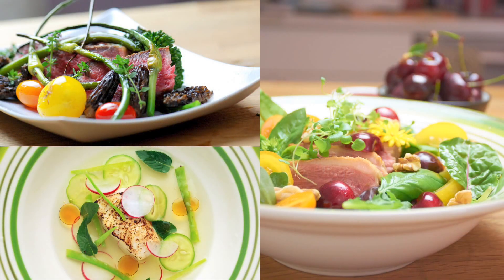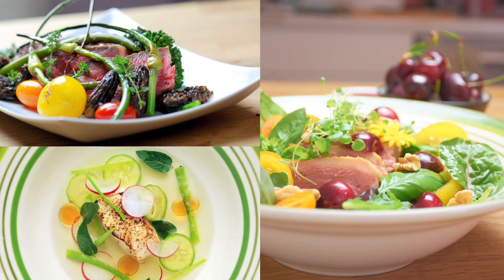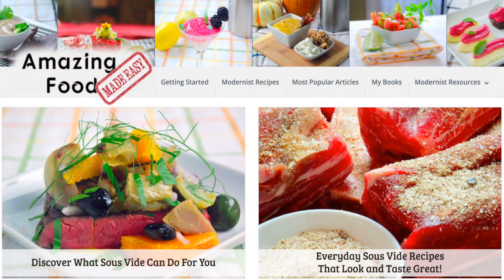Six years later, I've cooked hundreds of sous vide meals, I've published five sous vide cookbooks, and I've shared my knowledge with hundreds of thousands of home cooks just like you. I've also learned how to share this information in an easy-to-follow manner aimed specifically for home cooks.